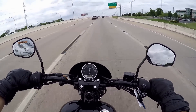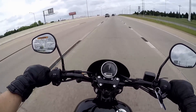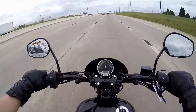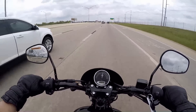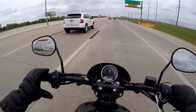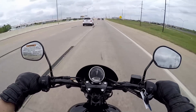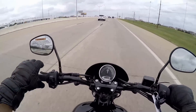So when it comes down to it, is the Street 500 a great bike? It's a great place to start, that's for sure. If you're not quite sure you can handle the power of the 750, this is a good place to begin. And you could keep this bike for a long time — even use it as a backup bike if you ever upgrade to a Street Glide, Softail, or Dyna series, it's a great bike to keep in the garage for running around town while you take your bigger bike on longer rides.